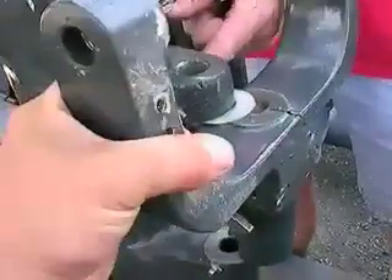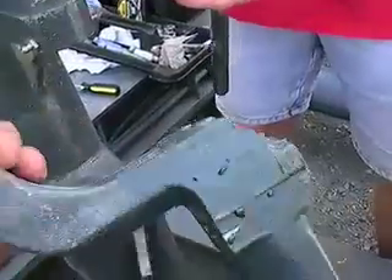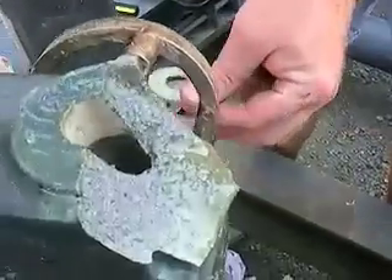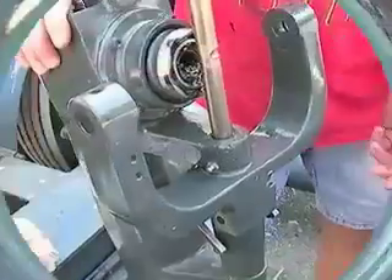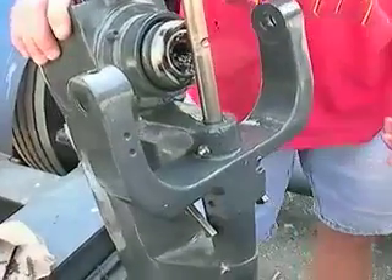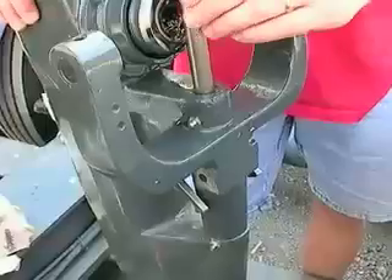Save the white spacing washers when you remove the broken yoke. It's now time to install the new yoke. Position the white spacing washers top and bottom and slide the new yoke into position.